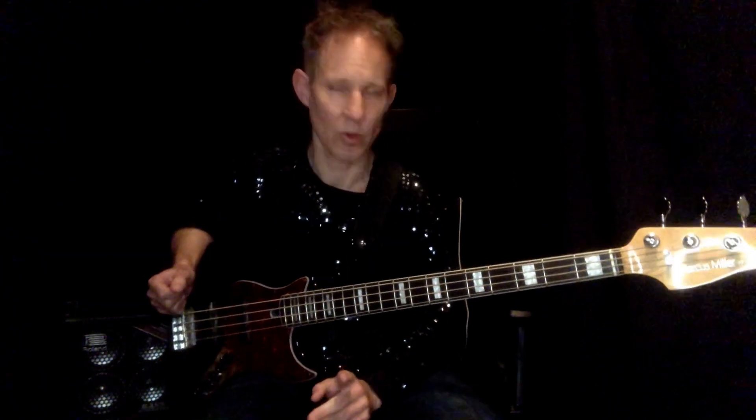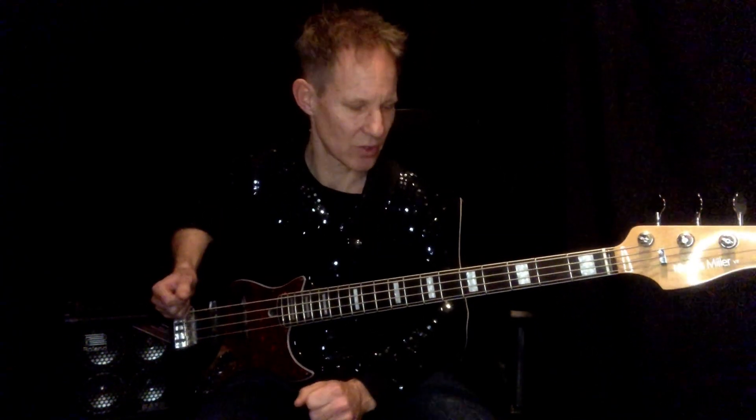Then we go into the chorus. So if I go through the chords of the chorus first, they're not too tricky.